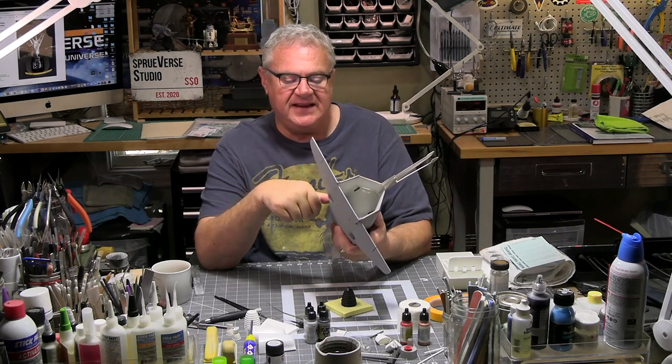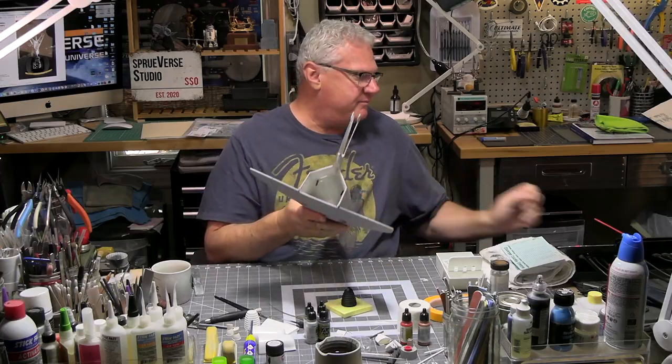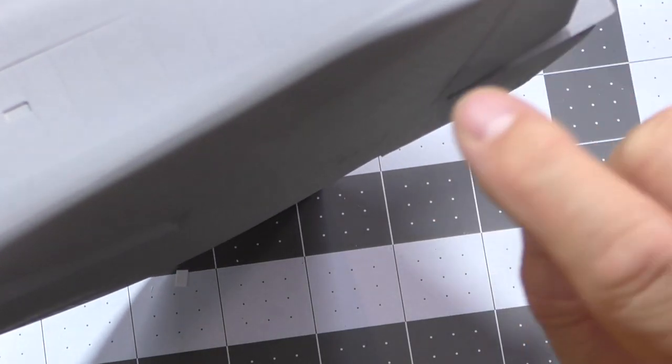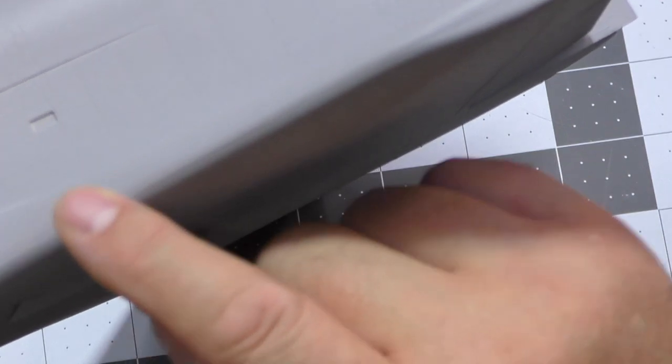We're putting aftermarket decals on this, so wherever you're putting black decals it needs to be white, and wherever you're putting white decals it needs to be either black or gray so that they pop. On the leading edges of my wings I've got some pretty decent seams — I got lucky. Seams are looking quite good with just a little bit of cleanup to do.